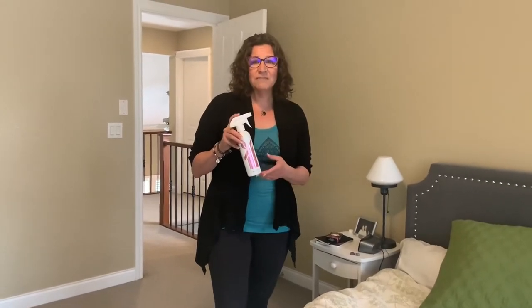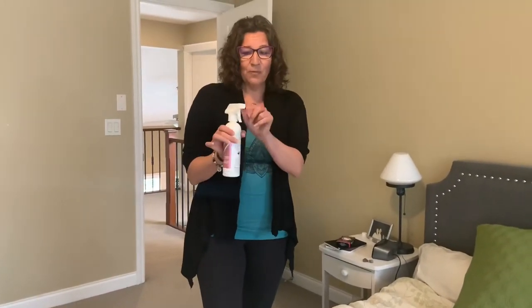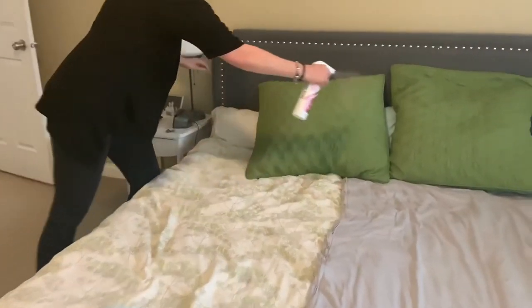What you do is basically turn this little nozzle and open this little flap — very important, you open that flap when you get this. And then all you have to do is mist it.